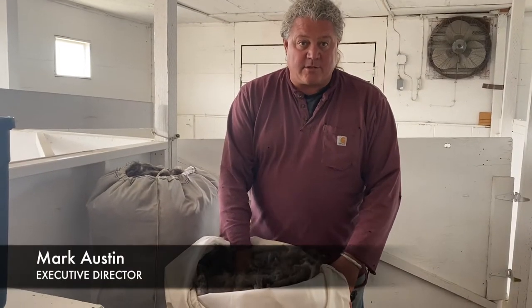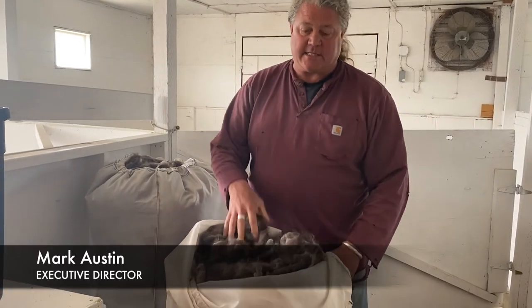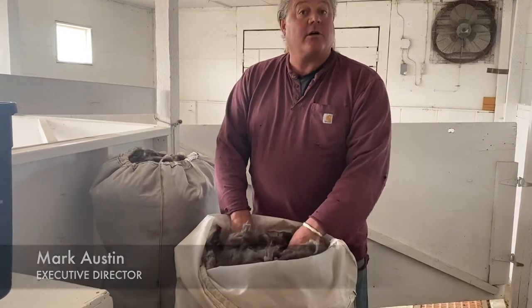We've got all the fiber off the animals and it's all going into these bags. We can get about 80 pounds of fiber if we really pack it into these things. From here we'll go to the spinner.